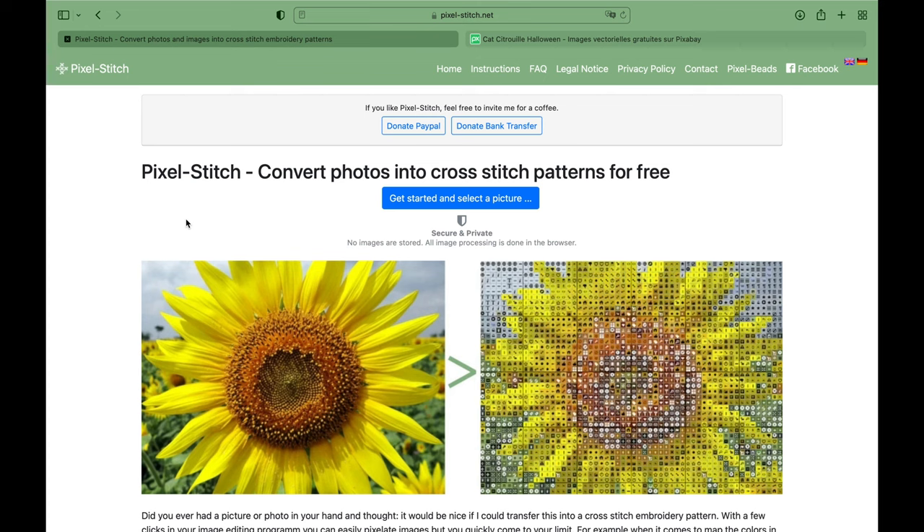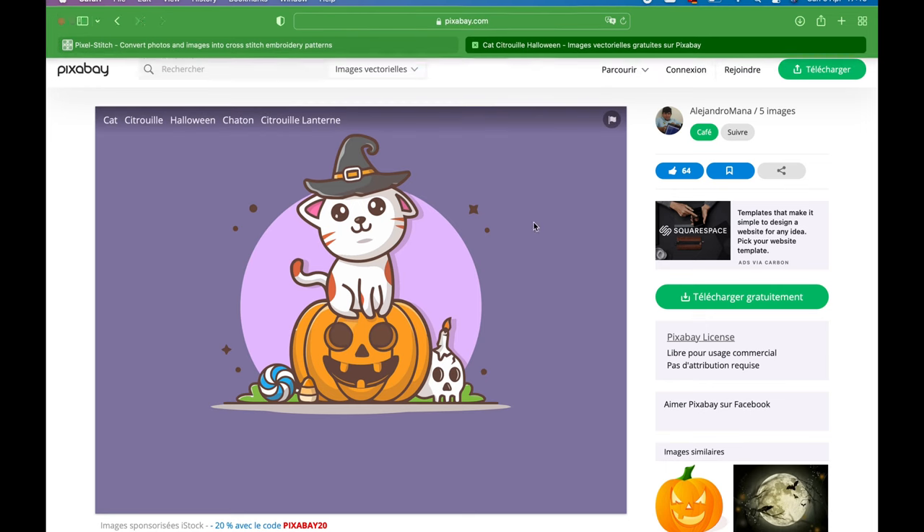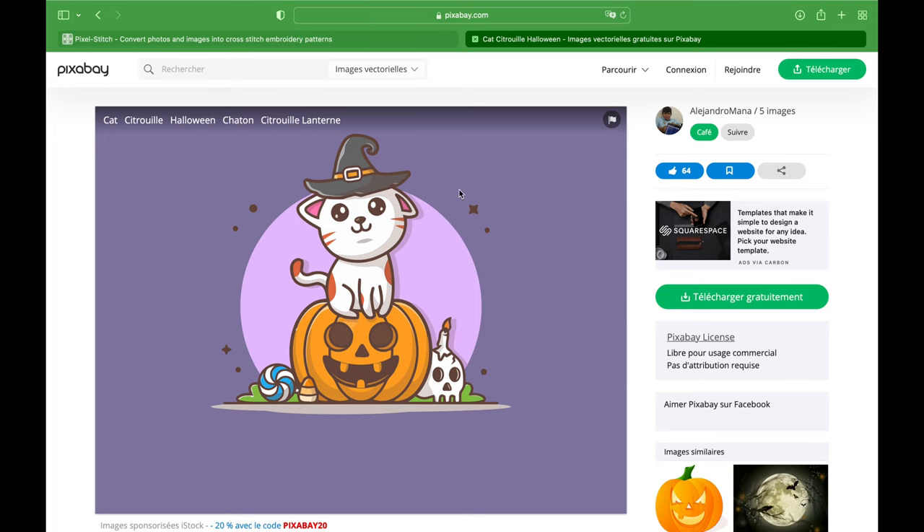First of all you have to get your picture. I went to Pixabay. Pixabay is like Shutterstock but it's free, at least part of it, so you can get a picture that you don't have to license — you can use it for free for whatever you want, commercials and so on. I just chose this one because it was cute, just to give you an example.